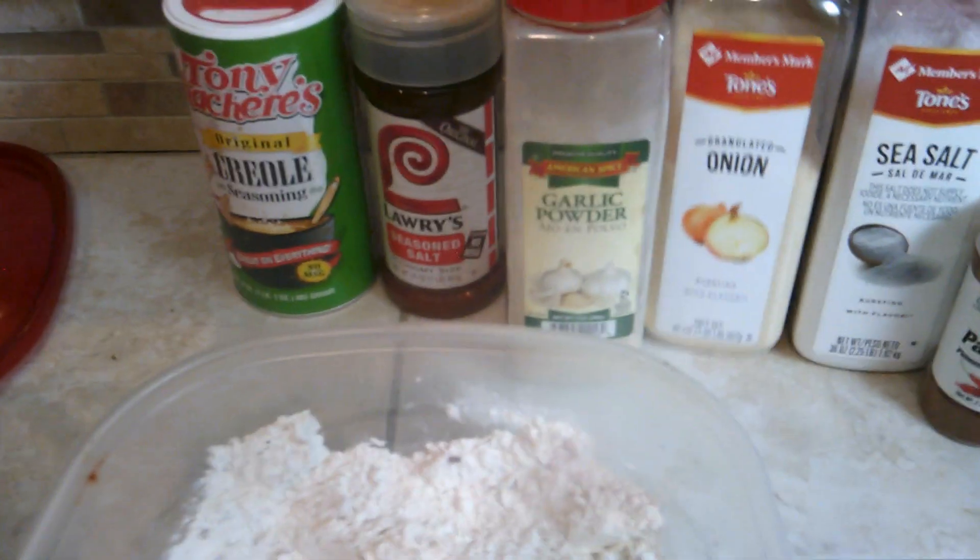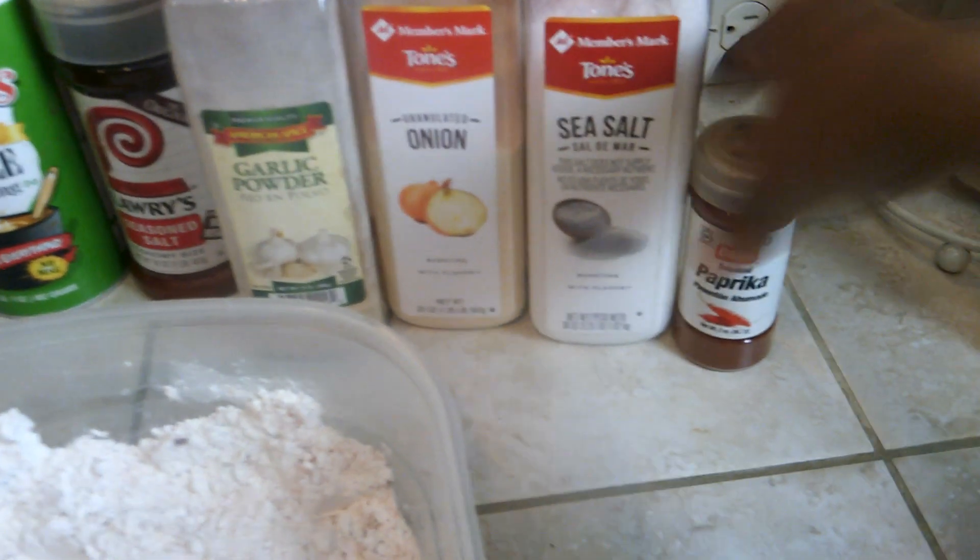Let's start off with what I season my meat with. We put in creole seasoning, Larry's seasoning salt, garlic powder, onion powder, sea salt, and paprika. Inside the flour I put crushed red pepper, cayenne pepper, and Italian seasoning along with onion powder and garlic powder as well.